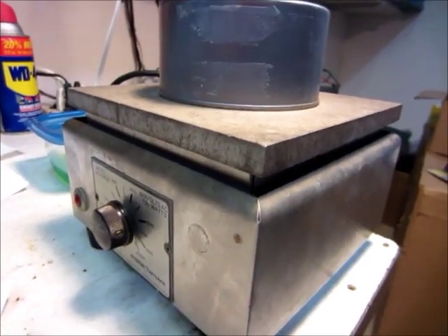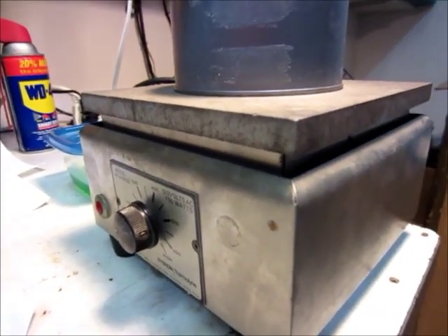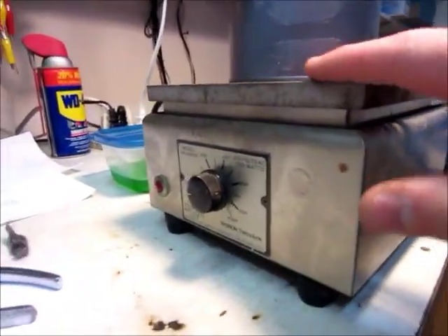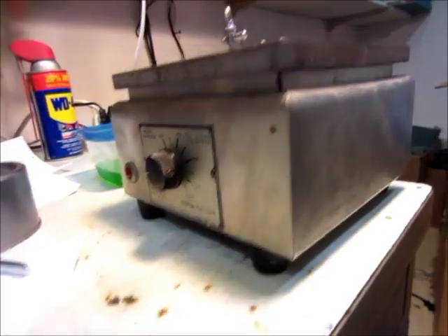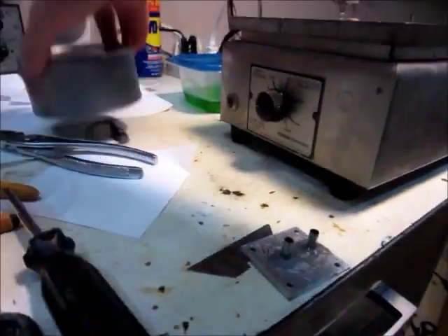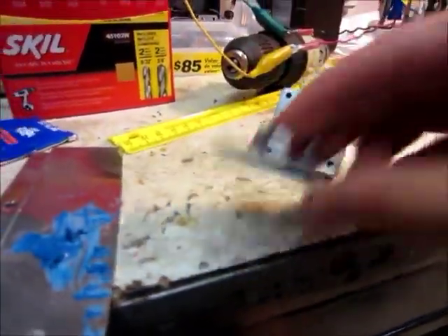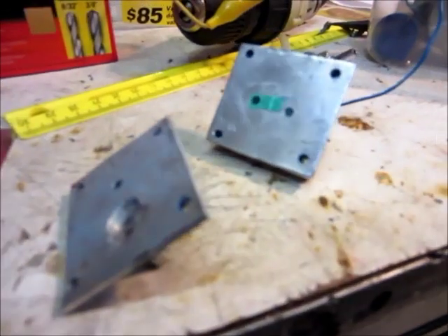This is how I cure my JB Weld in like 10 minutes — get it hard enough to do something with it. I just put it on my hot plate. I don't know exactly how hot it is, but it's pretty hot — not boiling, but too hot to leave your hand on there very long. I put the parts under a can to keep the heat in. This JB Weld has been on there for about 10 minutes and it's pretty hard — I can't dig my fingernail into it. Usually JB Weld takes about 24 hours to dry, so I'm speeding up the process a lot. I moved the hole over and blocked up the other hole, so now all I've got to do is glue them back together and bolt it down.